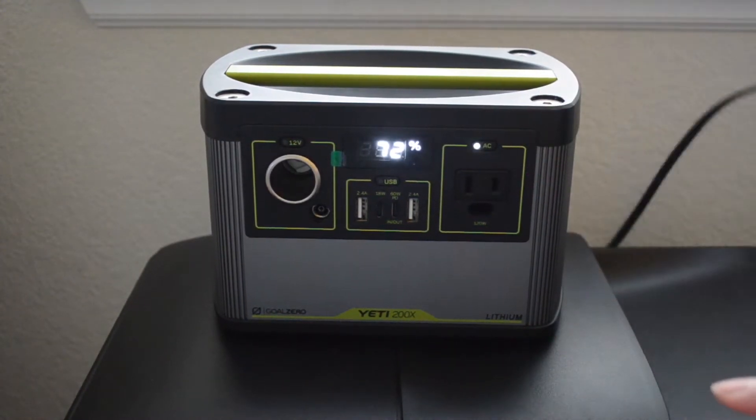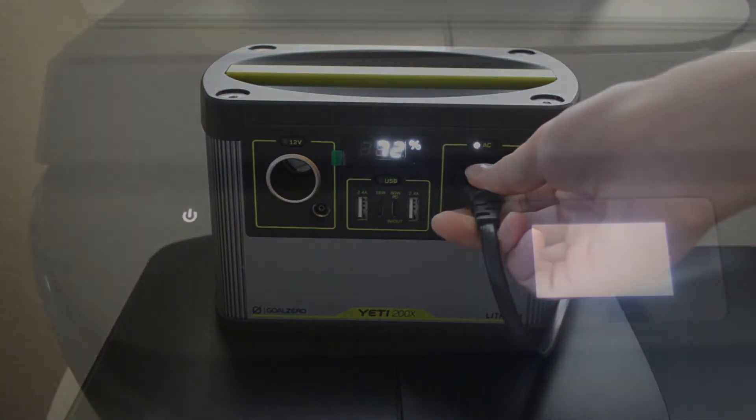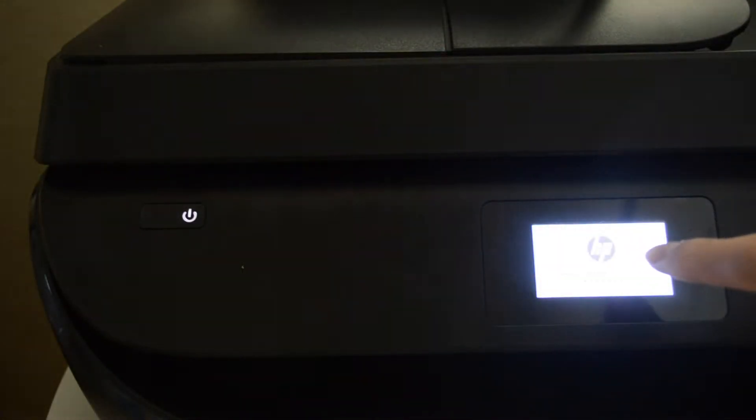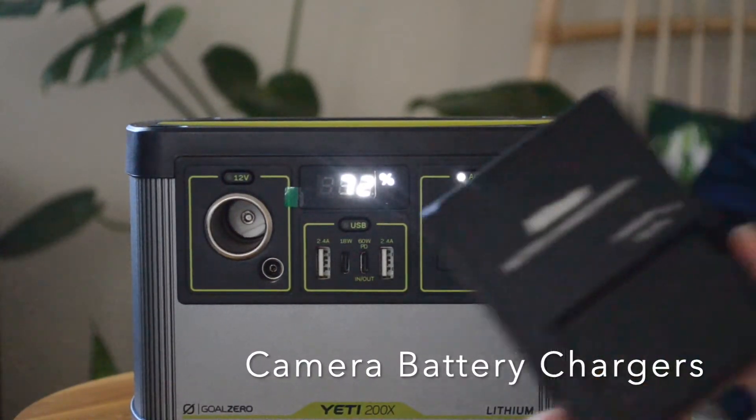This thing is great for emergency uses. Here we can plug in a printer — I'll turn on the AC and then just plug it in, and you can see that the printer is working perfectly fine with no problem.